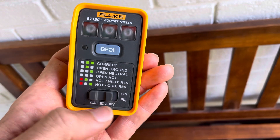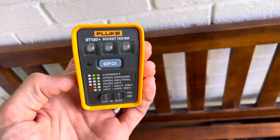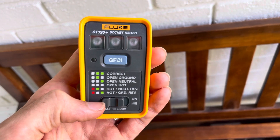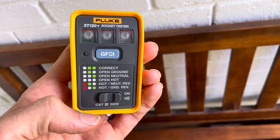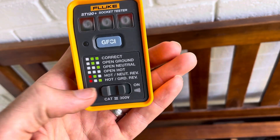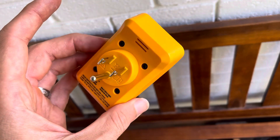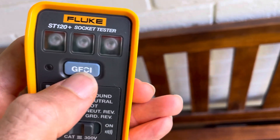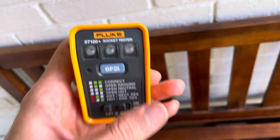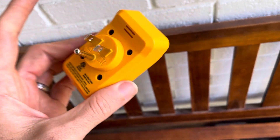The other thing you'll see is this switch down here — it's a beeper switch. Like any basic tester, you plug it in and get your lights, but if you wanted to be in another room and kill a breaker and hear it turn off, that's what the beeper is for. It's a cool little feature, and for $20 you also get the ability to trip your GFCI — plug it into a GFCI outlet, push that button, and it'll trip it for you.